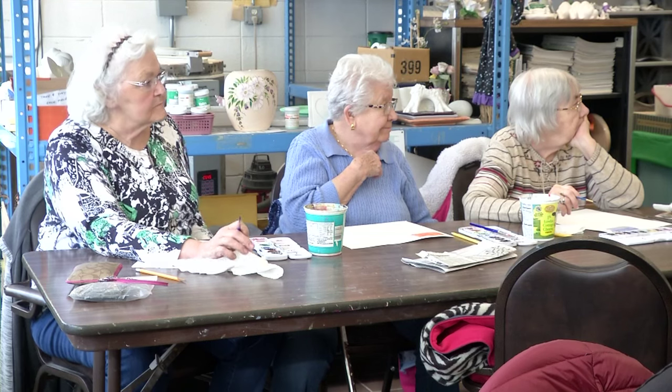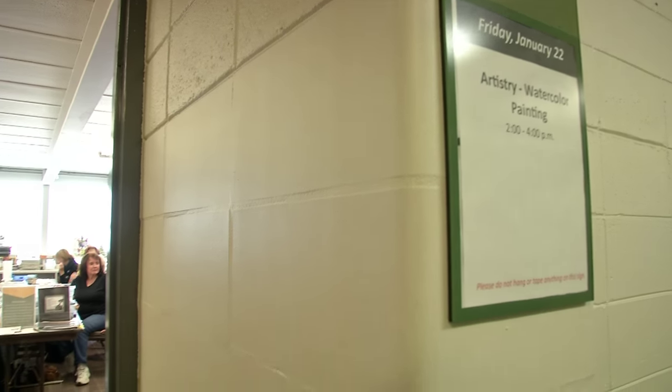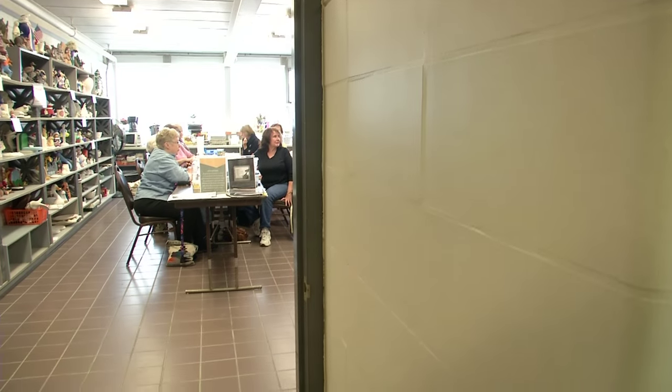Welcome to watercolor painting. Art classes are nothing new for Creekside Community Center. My name is Megan. But Megan is new. I think it's awesome — it's just another great opportunity to spread art into the community.